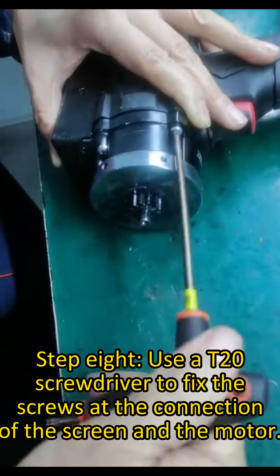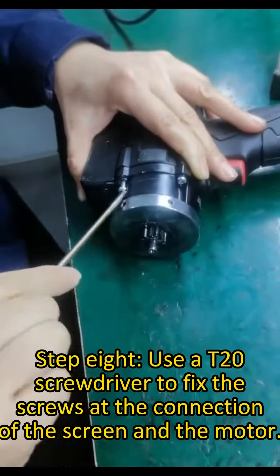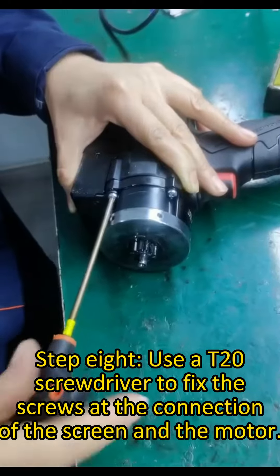Step 8. Use a T-type screwdriver to fix the screws at the connection of the screen and the motor.